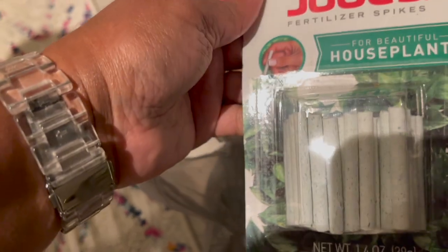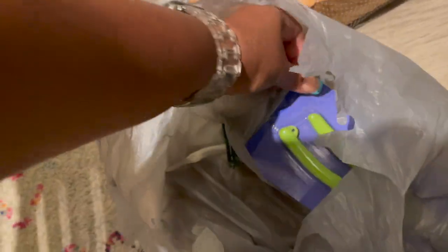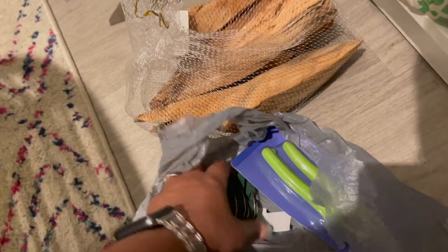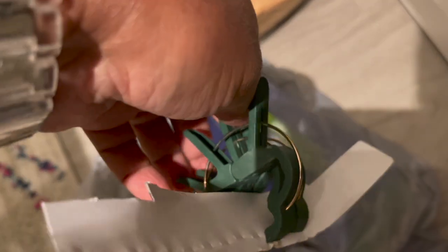I have a bunch of supplies from the Dollar Tree: more fertilizer spikes, plant labels, flexible tie, more plant labels, and some pruners. I actually have three pairs of pruners. I also got these clips from the dollar store for staking up plants — they come in a few different sizes and are only a buck each.